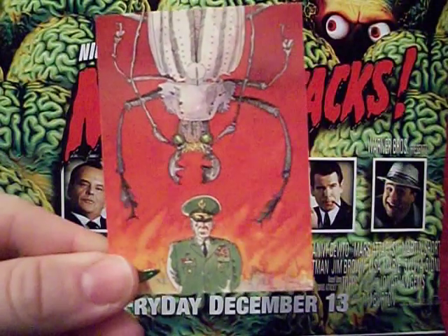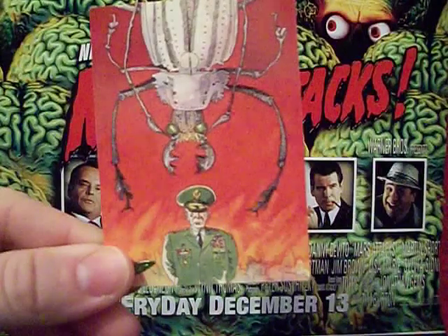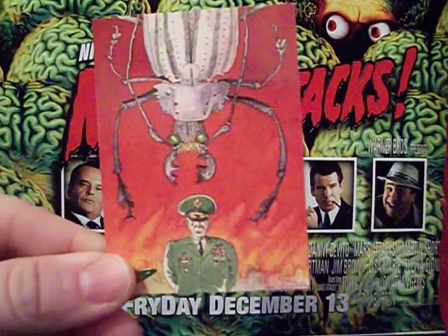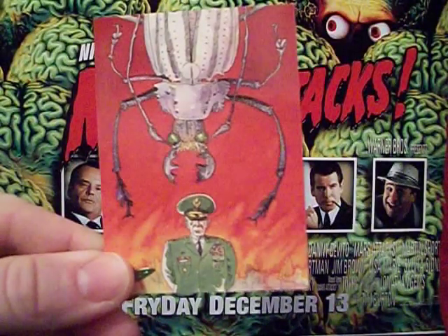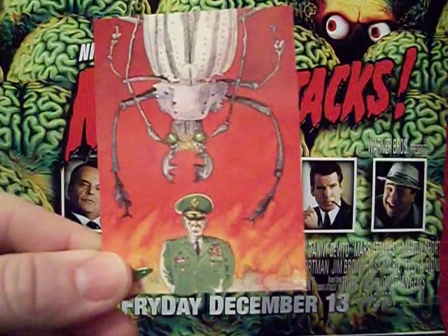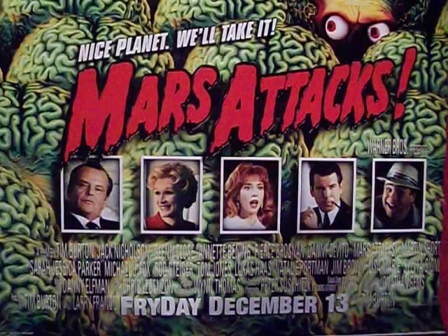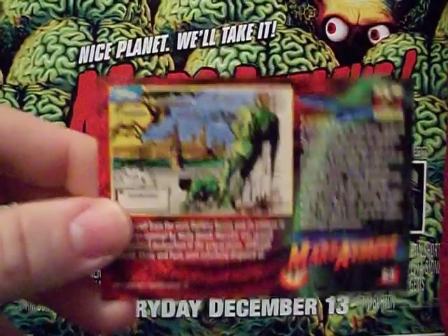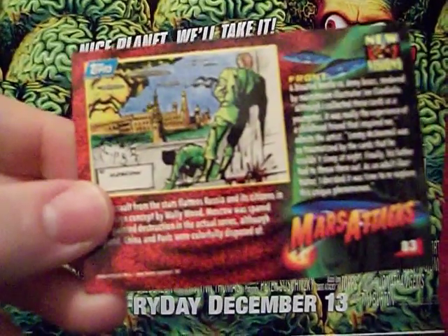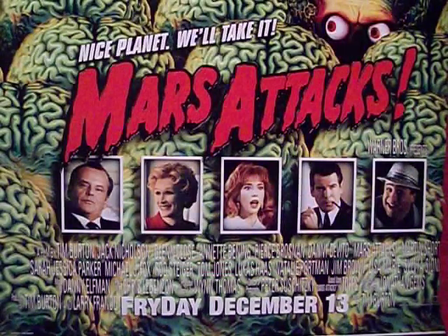This has happened to me except it was a spider the size of my thumb — still pretty huge. I'm not really thrilled about this card because there's no real indication that it's a Mars Attacks card — just some general with a big bug. On the back, I believe this shot will eventually appear in Mars Attacks Heritage, where they properly turn it into a card.